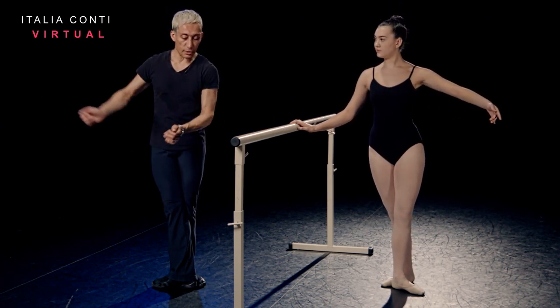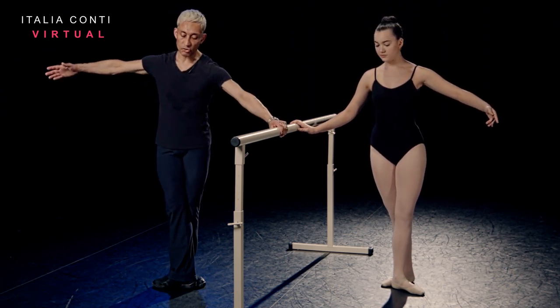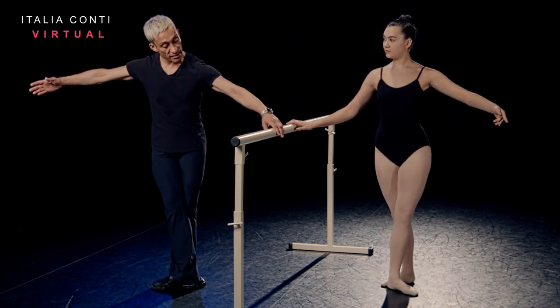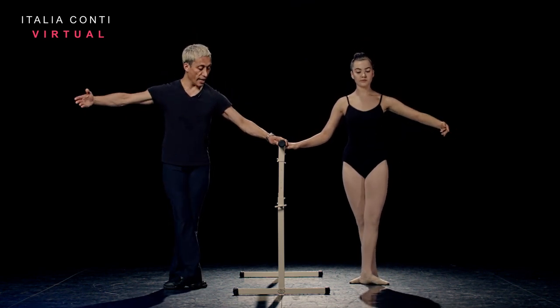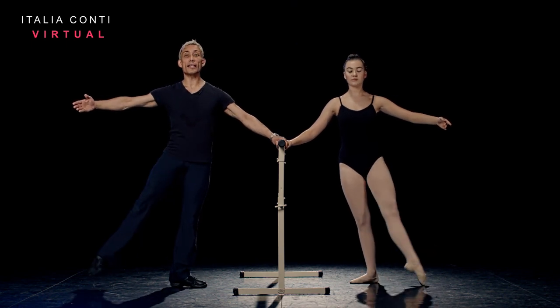Batman glissé with the accent out. I want you to feel like your foot's like a dart just off the floor. So we're going to push out and in, and out. Transfer, inside leg one to the back. Instead of the demi, we're going to do a rise, arm to first. Lowering with the heels forward. Two in second, glissé, close, glissé, close.